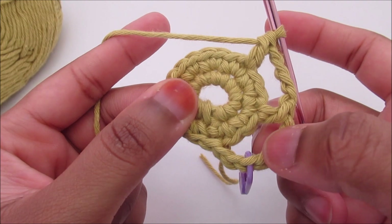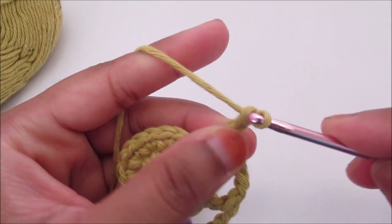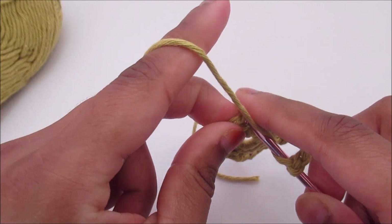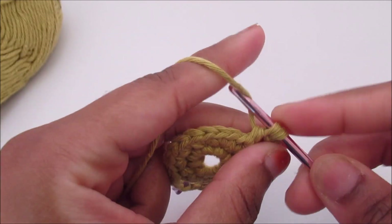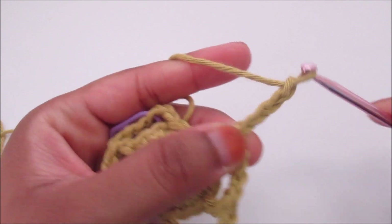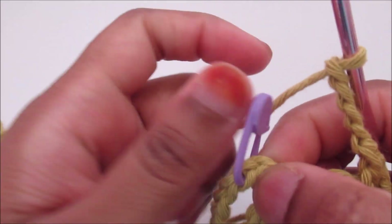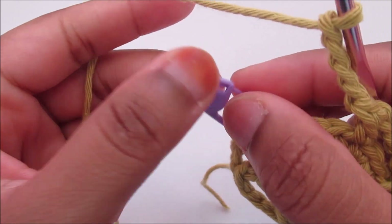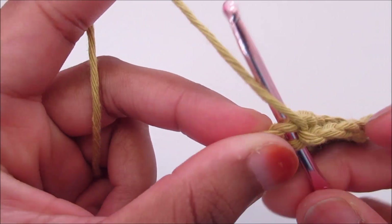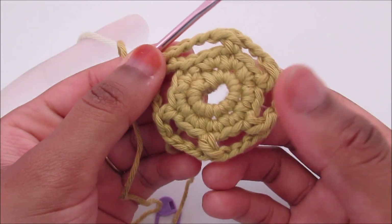You're going to have six chain-four loops. Two done, four more to go. Chain four, skip two, go into the third and do the double crochet. Here I'm on my last loop — chain four, two stitches left, and now I'm going to go into the chain three. Take the stitch marker off and into that chain three, going through two loops, slip stitch. That's it for round number three.